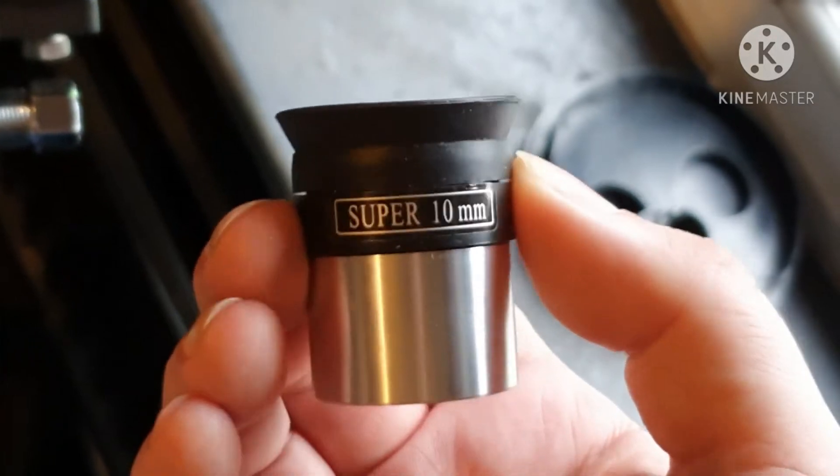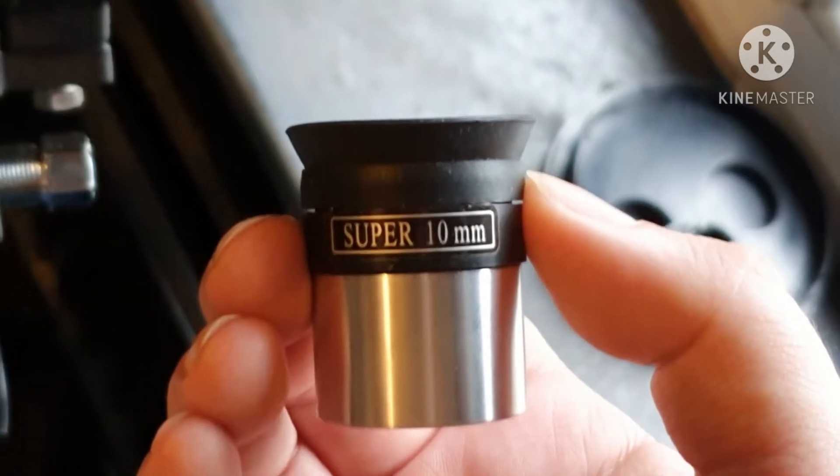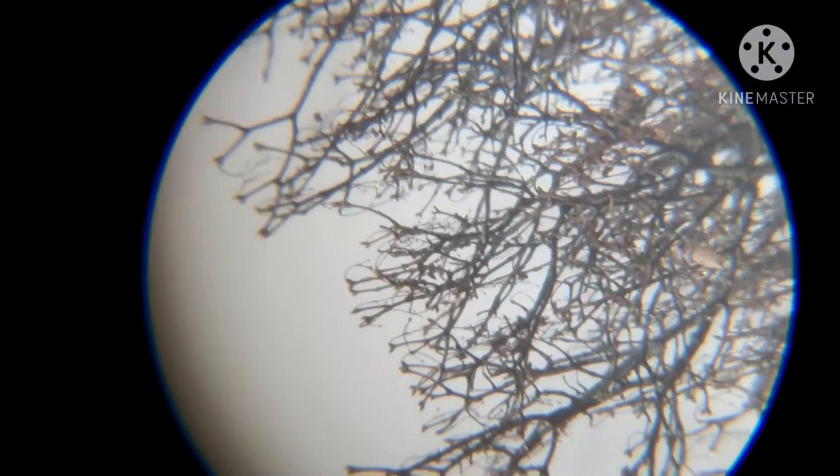Right, I'll move over to the 10 next. Again, these are what come with the telescope, so they're all right to start with — don't expect excellent results though. I'll put it in the focuser, let me have a look. The view from the 10 millimeter, same trees as I just showed you on the 25.